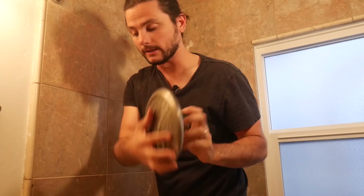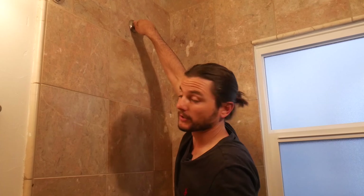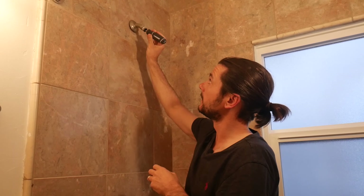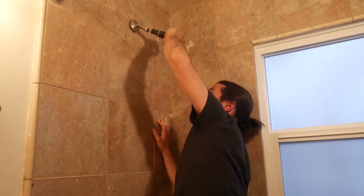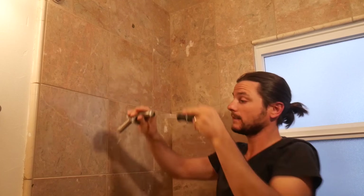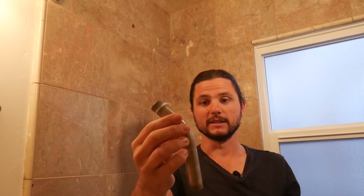This shower head is really clogged up so we're going to be changing that too. For the shower arm, you can either try rotating it by hand or take a screwdriver and stick it in there for some leverage and then just unwind it — and there you go, the old shower arm is out. You can see it's not in great condition.